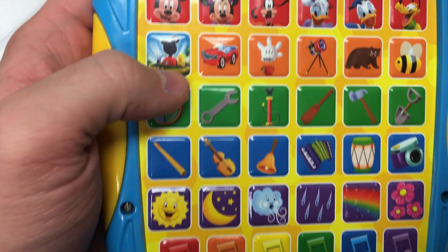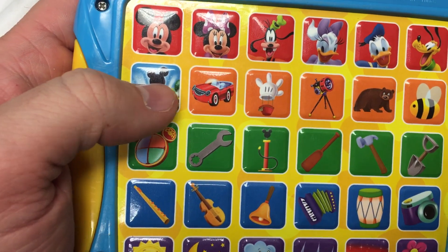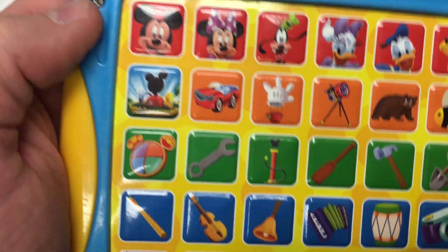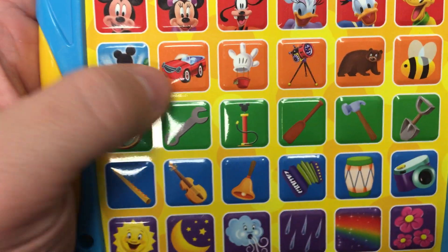Miss, go! Moose, go! Mickey Mouse! Miss, go! Moose, go! Mickey Mouse!